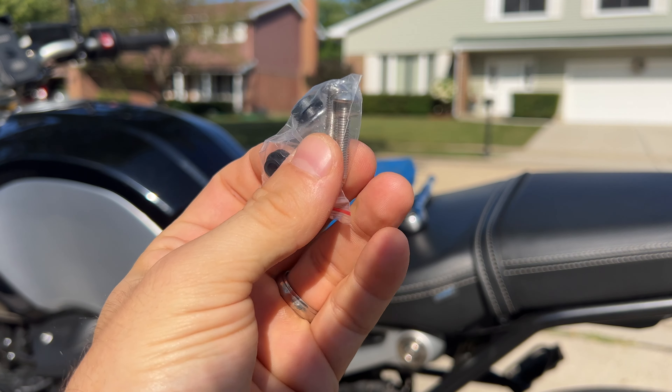Using the new bolts that were included, they're configured like this: you have the bolt, the locking washer, and then the little spacer they've provided. The reason there's a spacer is because the original bolt has one too — it goes inside the plastic and holds it tighter to the frame. And done.